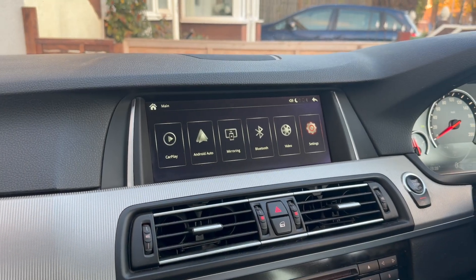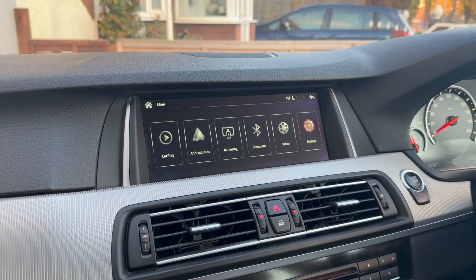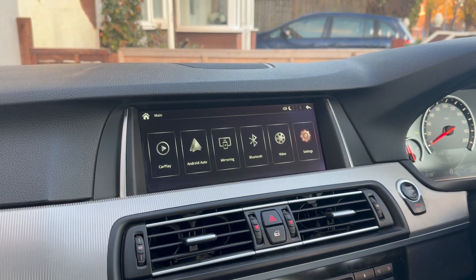Hello everyone, this is Liam from CarPlay Direct and I'm going to show you how to do the USB update for the Mr. 12V kit inside my BMW 2014 M5 competition.